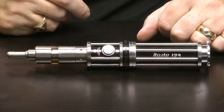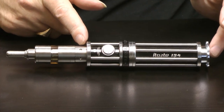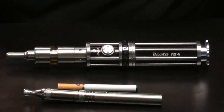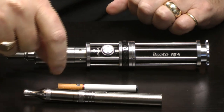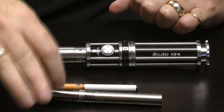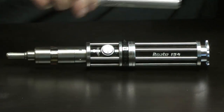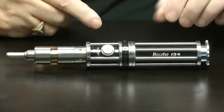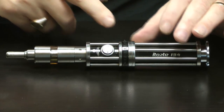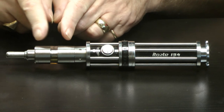And now to generation 3 devices. Generation 3 devices, as you can see, are markedly different from both generation 1 and generation 2. While generation 2 takes the battery, heating element, and reservoir a stage further and removes the cigarette-like appearance, generation 3 takes the battery and reservoir even further. In this case, the battery is power-controlled, so you can vary the settings in terms of watts to give you more or less heat at the heating coil, which is in the much larger reservoir.